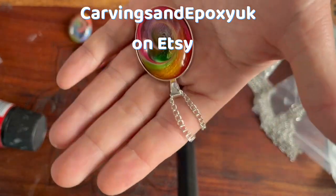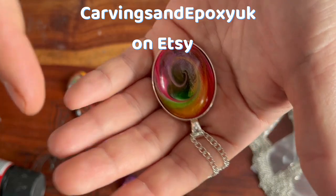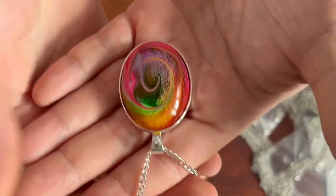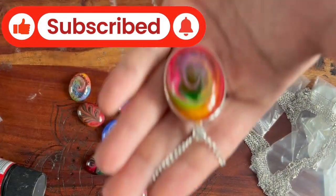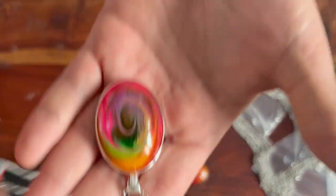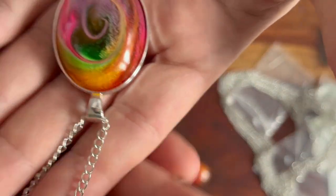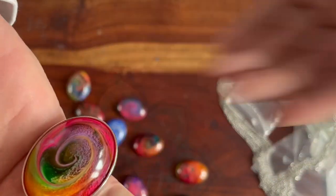If you want to support the channel, get on there — the link is here to the shop. If you've liked the content or learned anything from it, please like and subscribe to the channel. I'm going to put links to this hardware on Amazon in the UK and the US in the description as well so you can find it yourself. It's that simple to make a gorgeous pendant that somebody is going to hopefully treasure forever. Hope you've enjoyed the video and I'll see you on the next one.